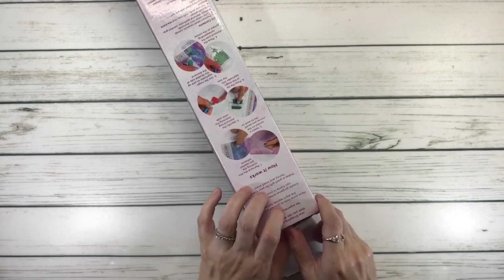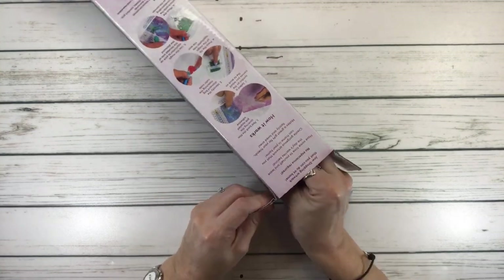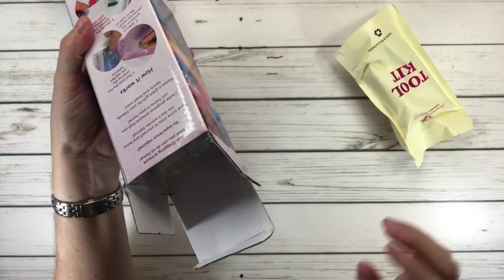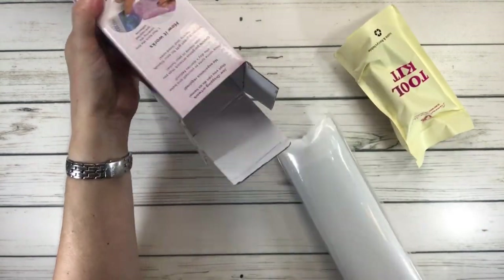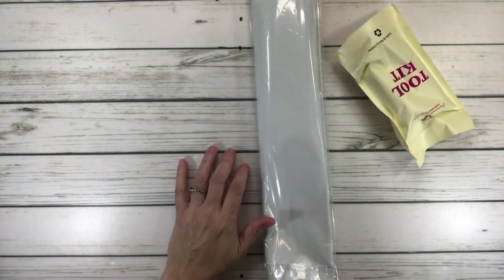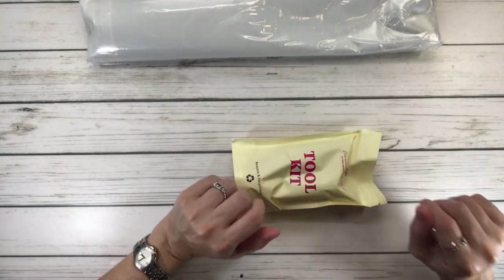It's a series I'm working on every Saturday. I'm working on small paintings, and they're great for when you're traveling and also for gifting. I actually got this one on Amazon for $19.99, which is a very good price.